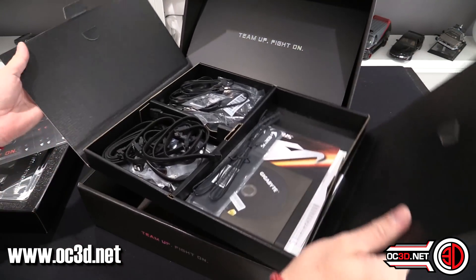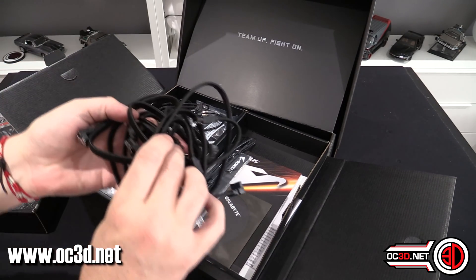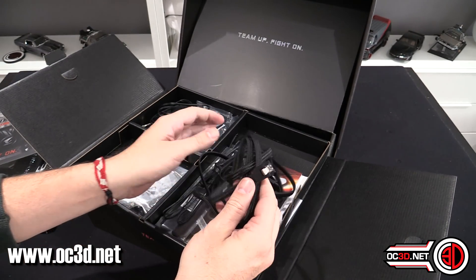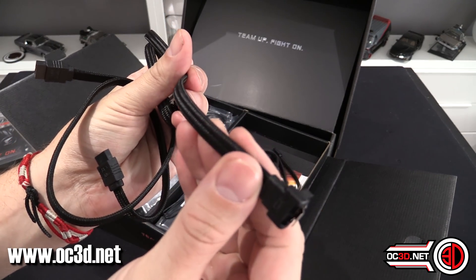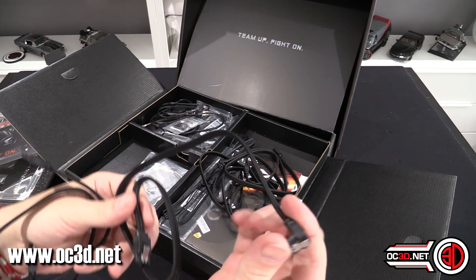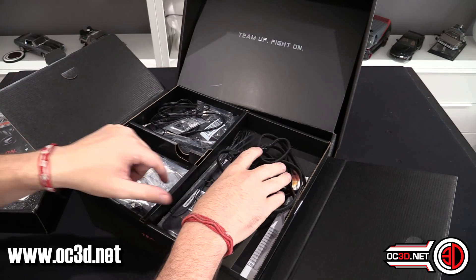Inside the box itself — I've taken pictures so I know what's in here. We have six SATA cables. These SATA cables are actually pretty nice because they are braided, with a smooth textured braid as well. You get six of them: three right-angled on one end and three straights.